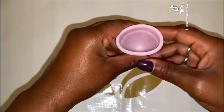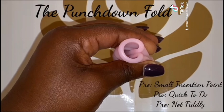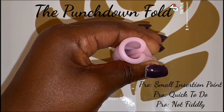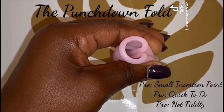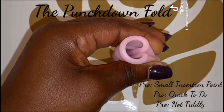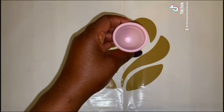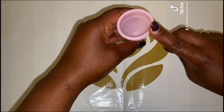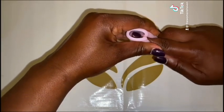This is a little bit more than a punch-down fold. This fold has one of the smallest insertion points. If you are finding inserting the cup difficult, then this could be the fold for you. This is also very quick to do and isn't that fiddly. How to do it? Use one hand to hold the cup at the base. Place your index finger of the opposite hand on the top of the rim of the cup.